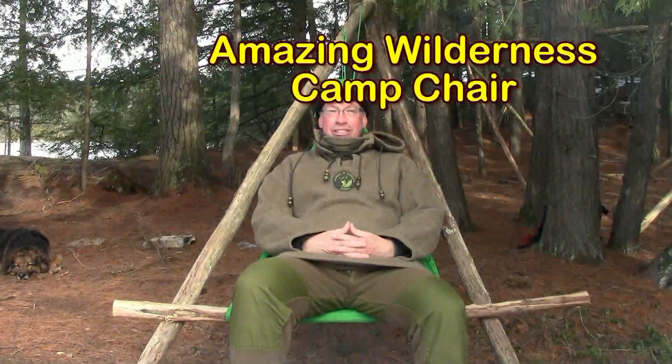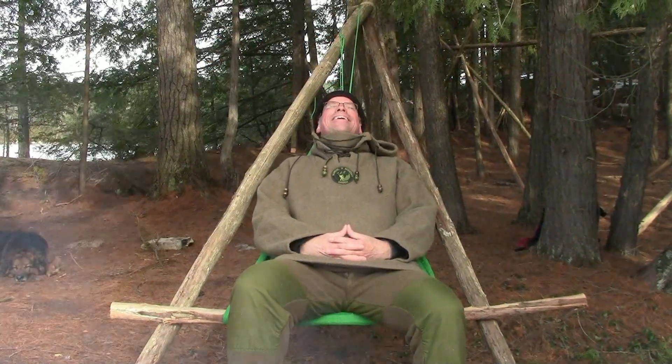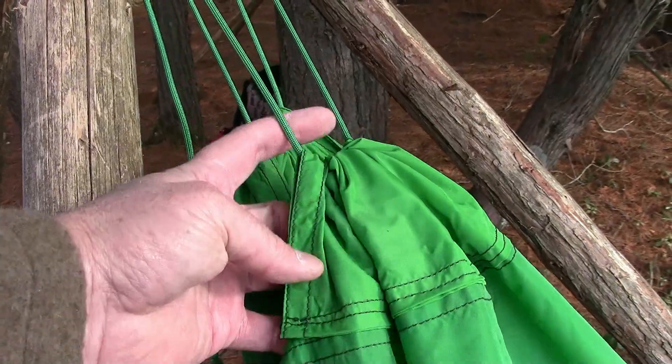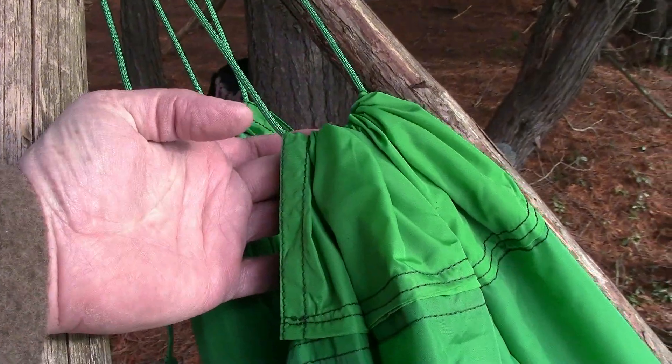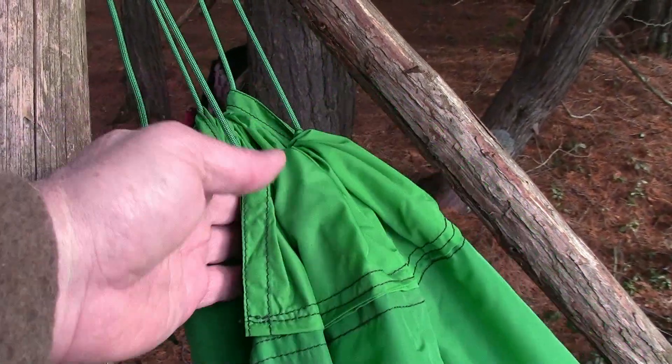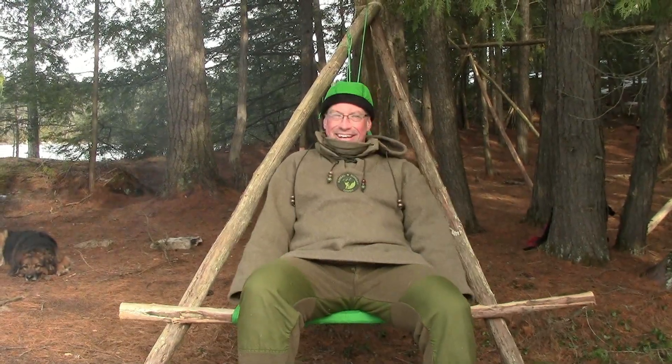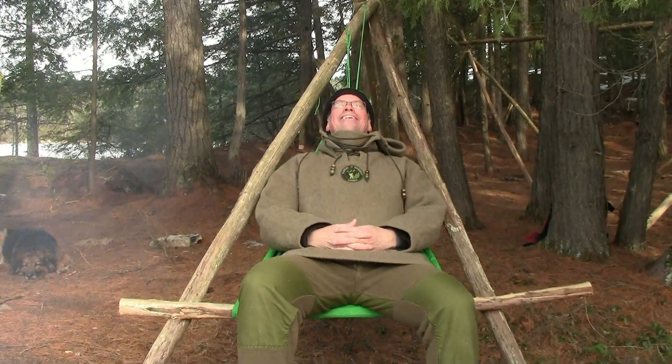And this is the best part — it also can be used as an Amazing Wilderness Camp Chair. All I've done is used the ropes that go through the channels in hammock mode and hung it off of my frame, and it'll work just as well. I have to thank Marc-André from Quebec for this idea. It's working out really well.